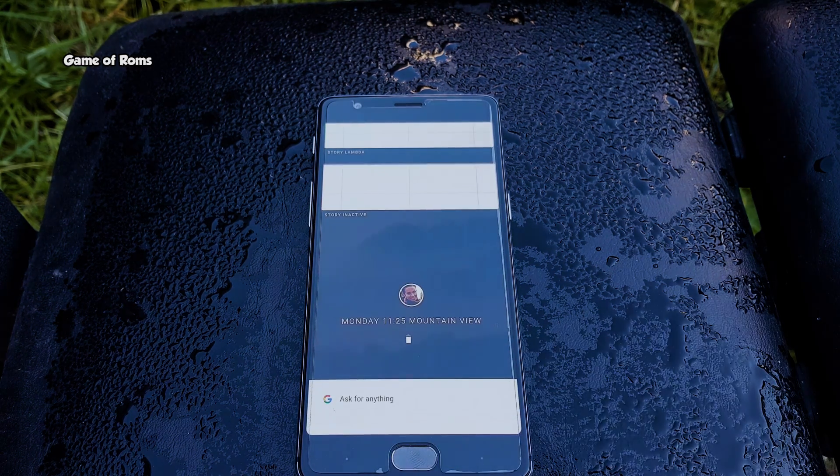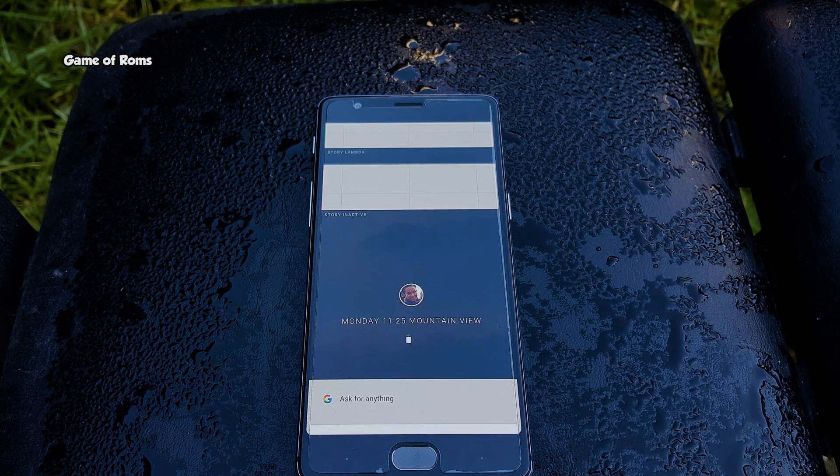Unlike Android, this is not based on Linux. It is based on a new Google-built kernel called Magenta.